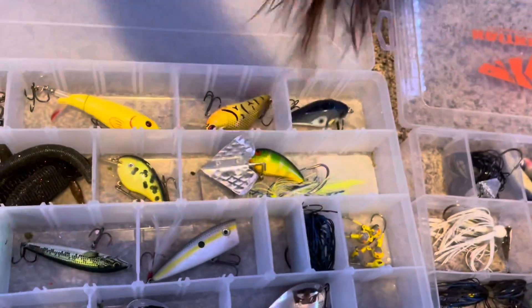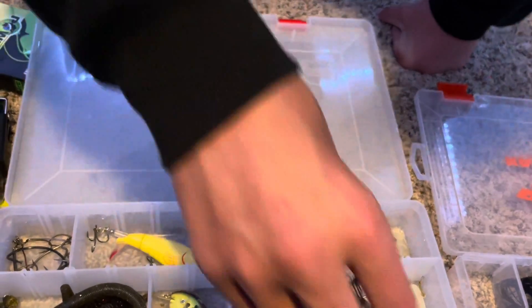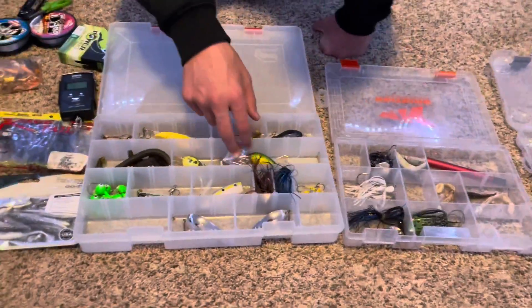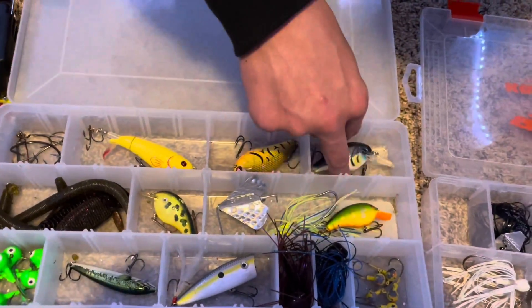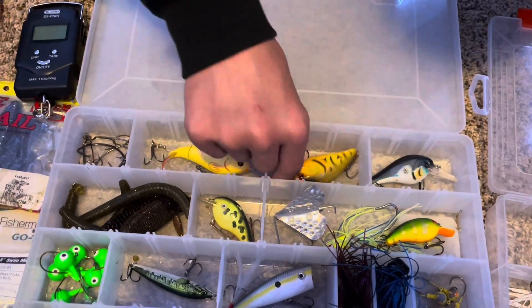I got a three-and-a-half-inch bass jerkbait and a whopper popper. I got some football jig heads — those are big jigs too. One's an eighth ounce and one's a fourth ounce. Then I got a buzzbait, an old crankbait, and some newer crankbaits. I got a square bill I've had for a long time — never caught anything on it.